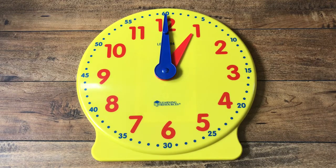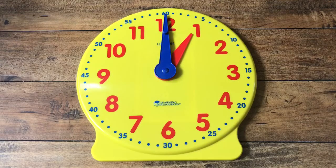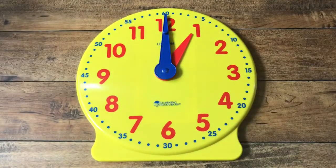We learned that the clock has a face — it's the round part. The face. Can you say face? And we also learned that the clock has two hands. Two hands.